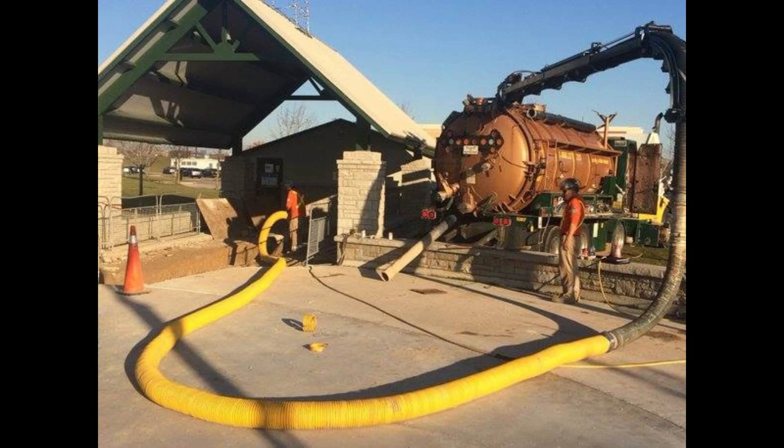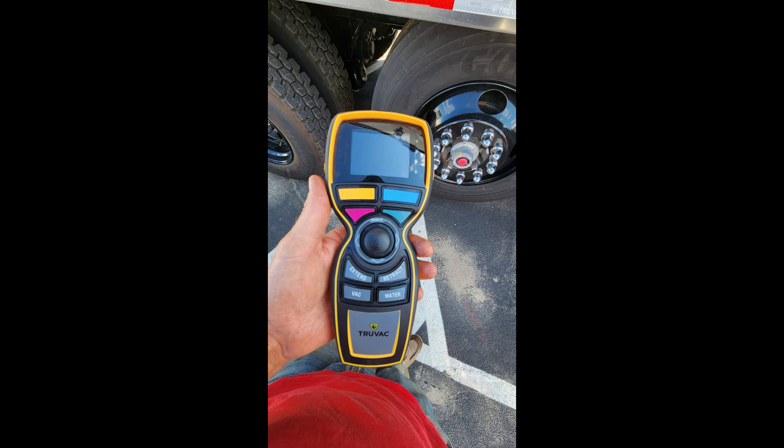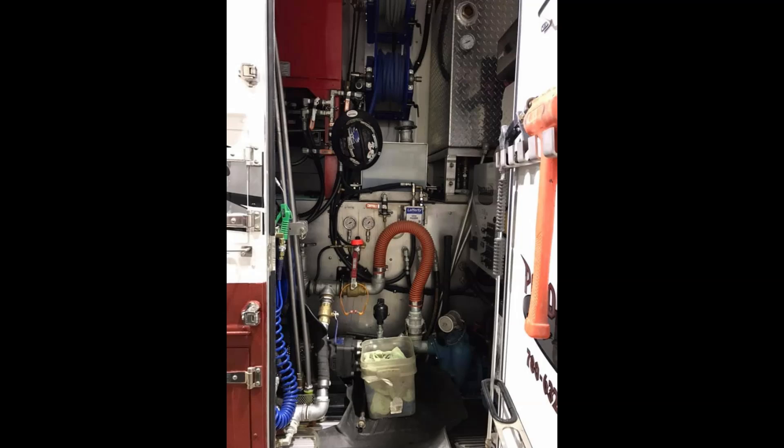The boom hose and nozzle: A flexible hose, usually ranging from 6 to 8 inches in diameter, connects to the vacuum portion of the truck. The nozzle, which can be adjusted in water pressure, allows operators to control the flow of water and suction based on the specific excavation requirements. Controls and Operator Cabinet: The operations cabinet features controls for managing water pressure, vacuum power, and hose positioning. Many modern Hydrovac units include ergonomic designs to enhance operator comfort and safety.